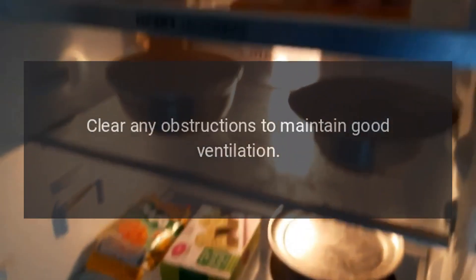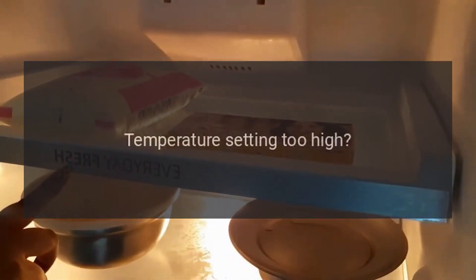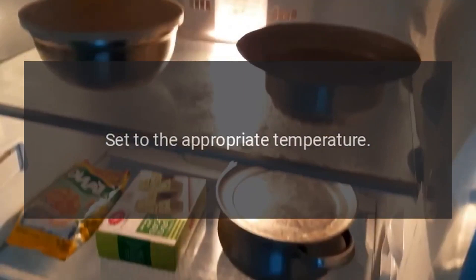Is it well ventilated? Clear any obstructions to maintain good ventilation. Temperature setting too high? Set to the appropriate temperature.